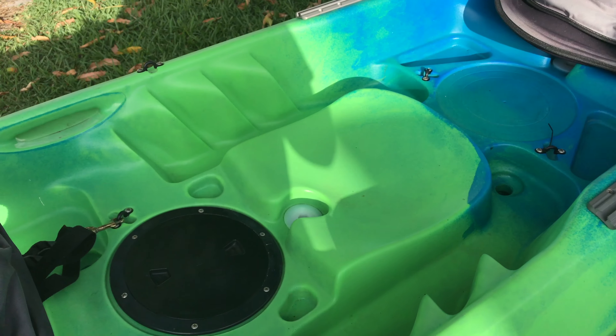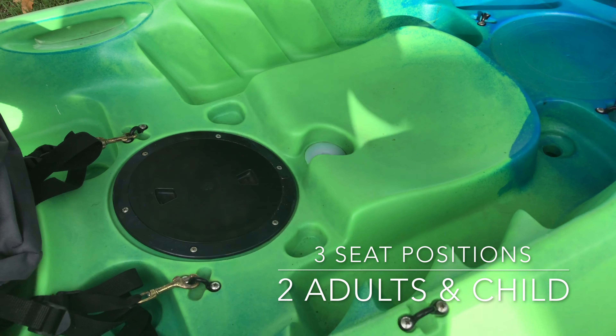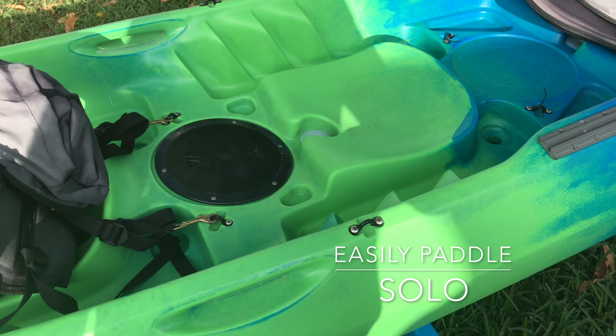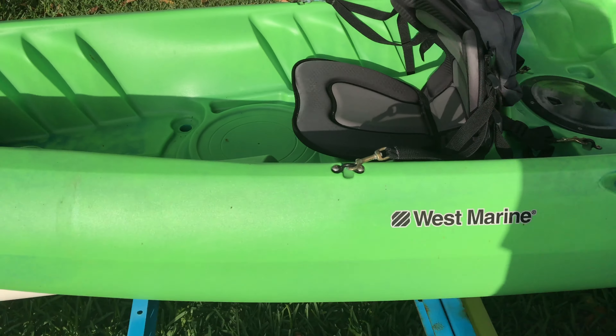There's a center seated position so you can clip the seat into this area using the pad eyes provided right there. You can paddle this as a single kayak — it's very stable and has a tri-hull design.